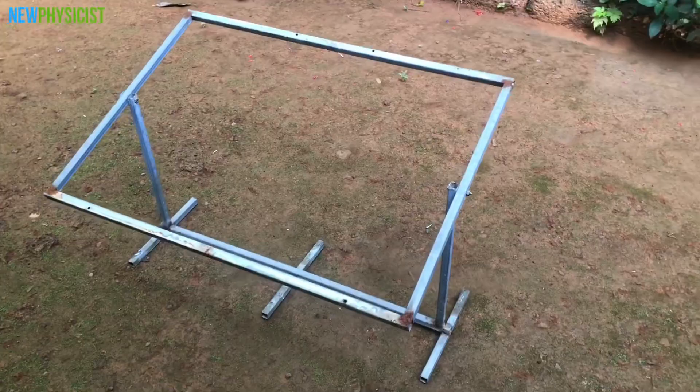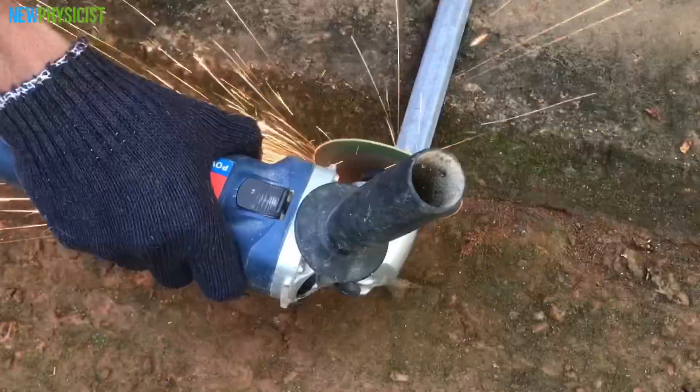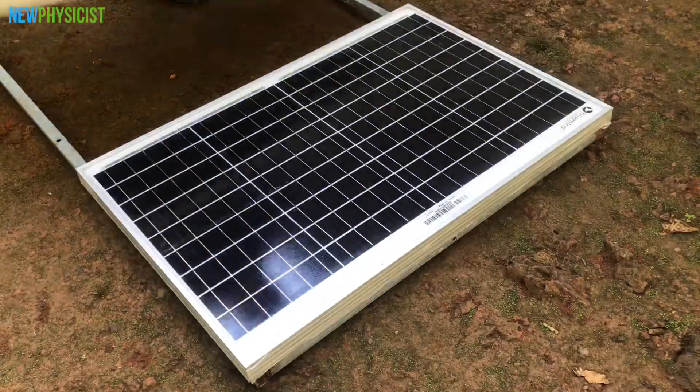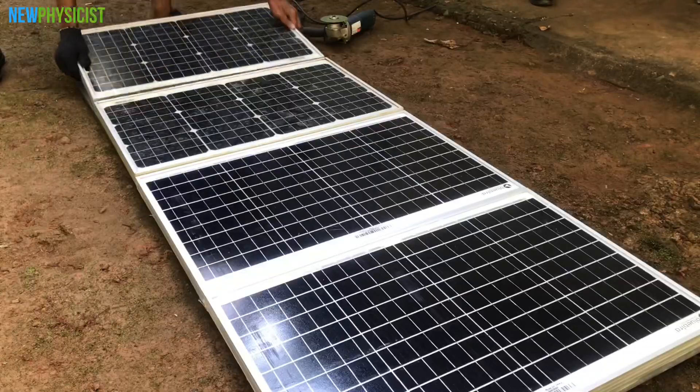This framework needs to be rebuilt to accommodate these new panels into the system. Let's do some cutting and welding to make the framework lengthier, so that we can place the newly bought solar panels alongside the existing ones.